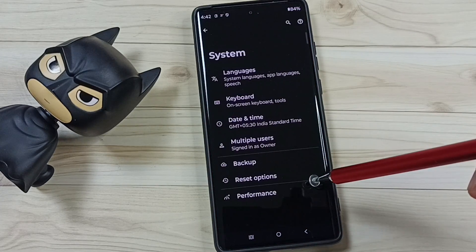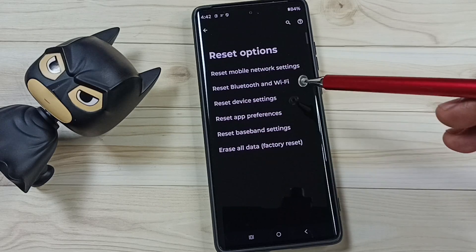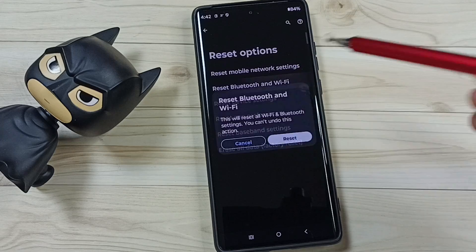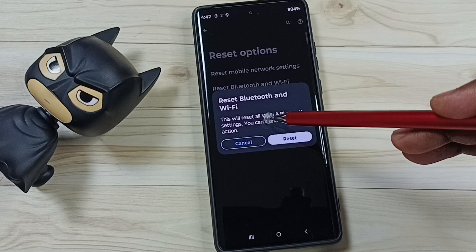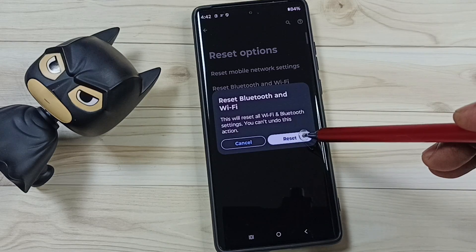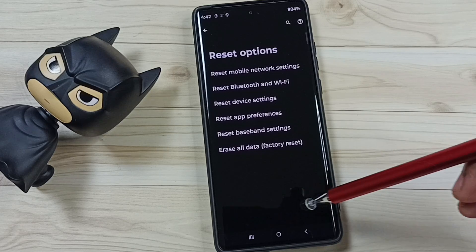Go to System, tap here. Go to Reset Options, tap here. Here you can see 'Reset Bluetooth and Wi-Fi' — tap here, then tap on the Reset button. Read the message: 'This will reset all Wi-Fi and Bluetooth settings.' Tap on the Reset button. Done — see the message: 'Bluetooth and Wi-Fi have been reset.'